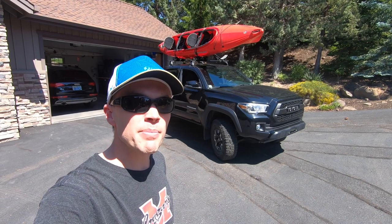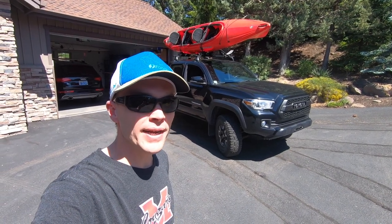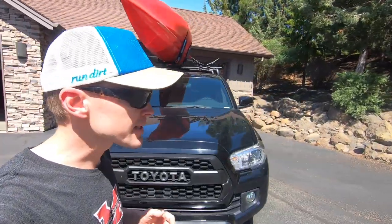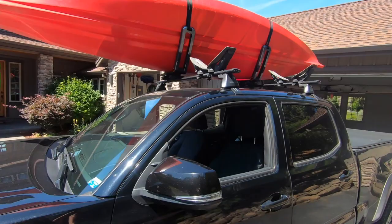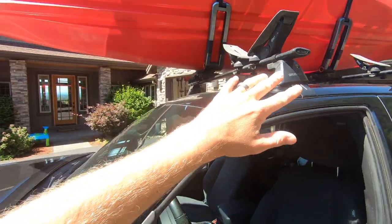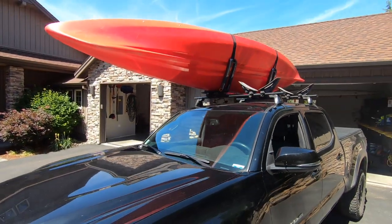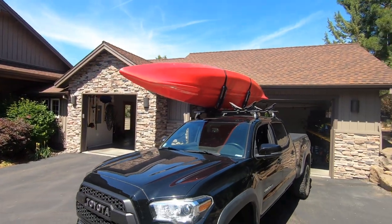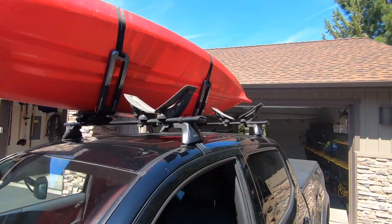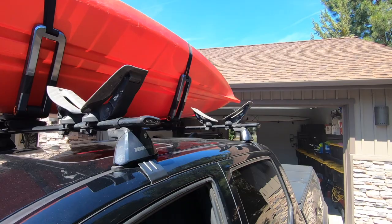In today's video I'm doing a review and setup of the Kuat Class 4 kayak rack attachments. This setup will work with a number of different factory and aftermarket rack systems for a wide variety of vehicles. On my Tacoma I've got an aftermarket Yakima system that has clips that clip under the doors — this is basically your base system. It includes crossbars that cross the vehicle and you can attach a number of different rack attachments on top.